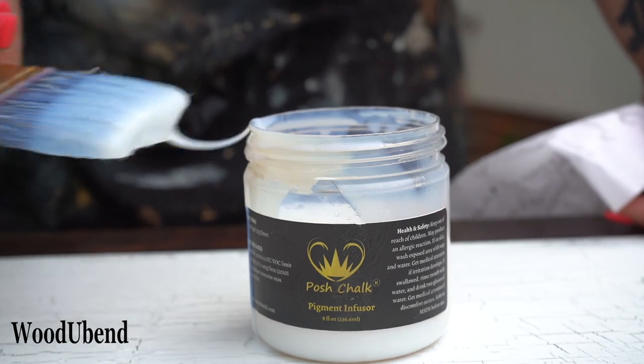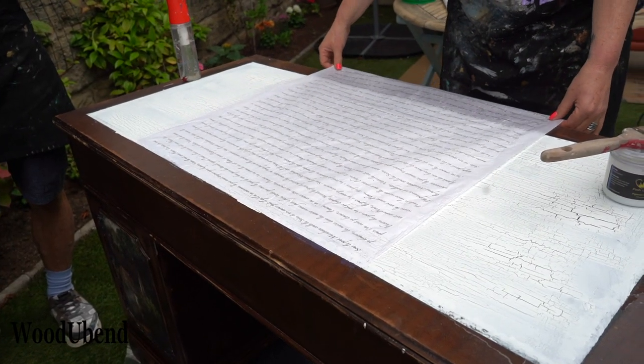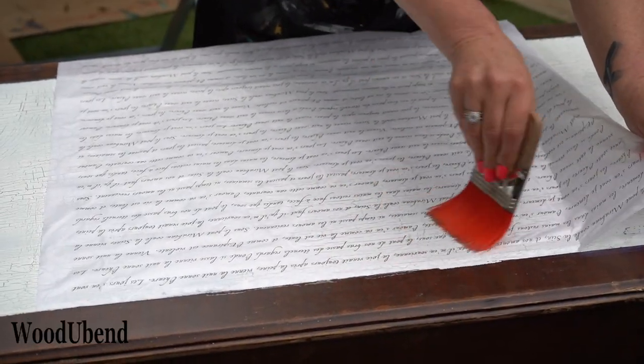The last of the decoupage designs to be applied is the posh script decoupage. This subtle design is split into three parts and placed over the top of the desk.